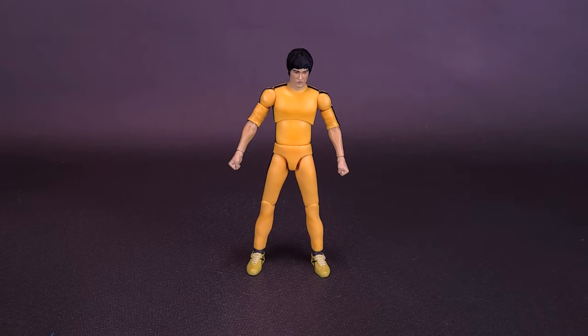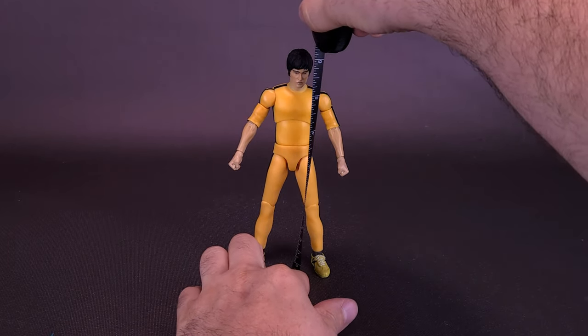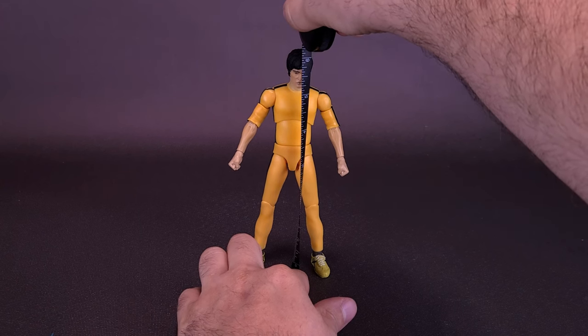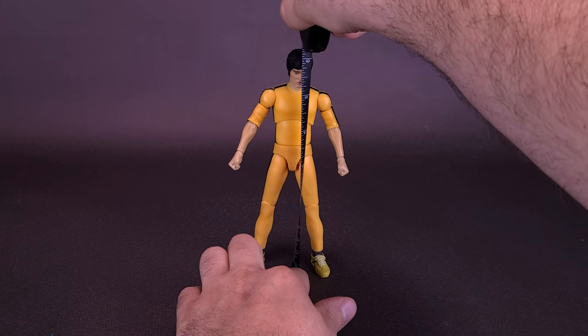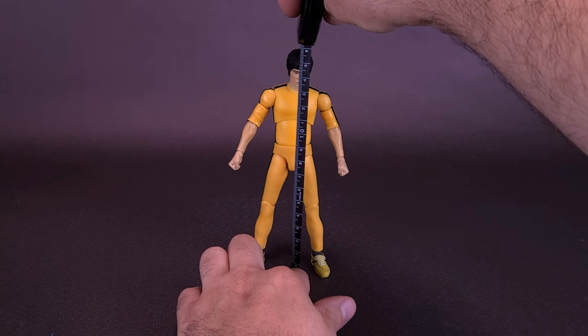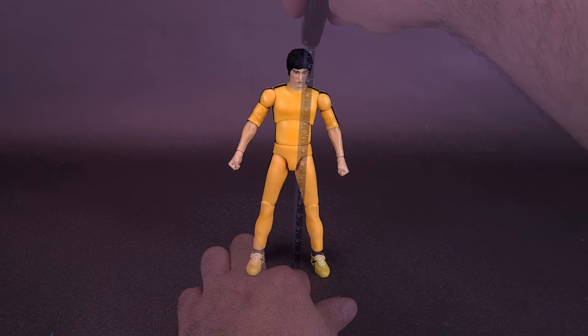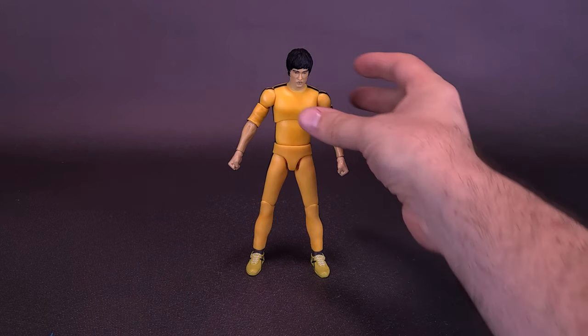Before a closer look at the Challenger Bruce Lee, let's grab the tape measure and see how tall the figure stands. I'll also bring in the earlier-looked-at Warrior Bruce Lee so you can see the differences between the two. Yellow jumpsuit-wearing Bruce Lee stands about six and a quarter inches in height, or about 15 and a half centimeters tall.